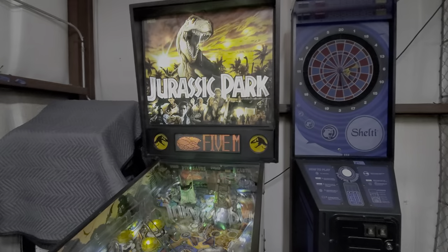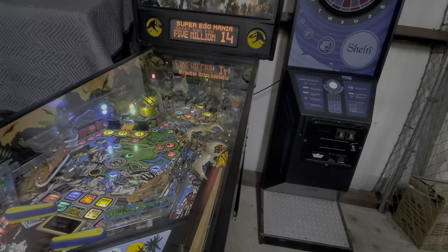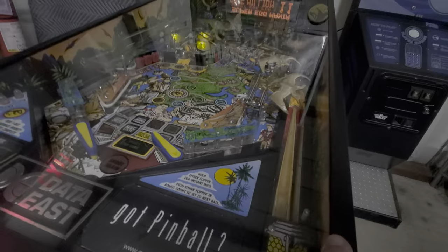You get the idea — if you want a real clean original Data East Jurassic Park, we're going into multiball. There you go, he's got multiball going.